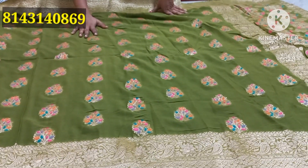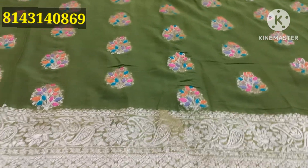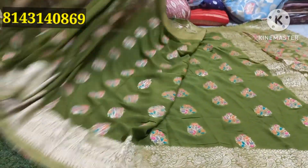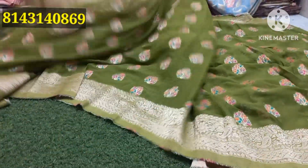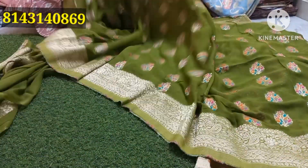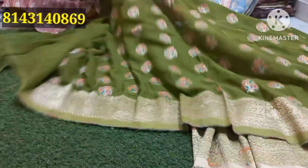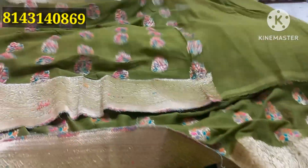It is a pure jordid with meenakari combination — color jordid, green shape, pastel color. It is super cool. It is also a thread weaving. It is also a color jordid, super cool. It has a blouse and hand-to-pass border. It is also a back weaving and color combination.